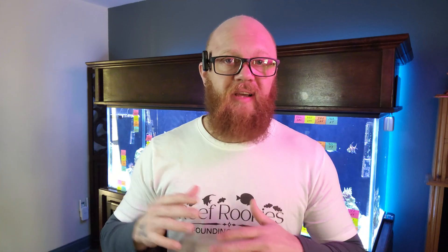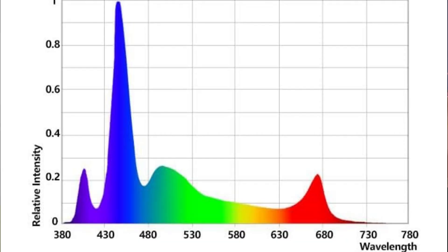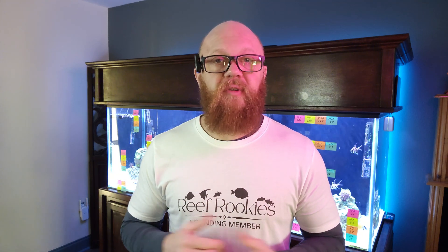Before we head into the actual comparison between these PAR meters, we need to know what PAR is and why it's even important to us and our tanks. PAR is an acronym for Photosynthetically Active Radiation, which is a measurement of the light wavelengths between 400 and 700 nanometers that things like corals, plants, and algae use for photosynthesis. That's the scientific definition.